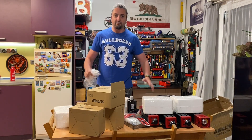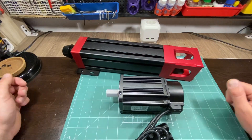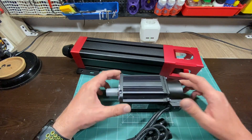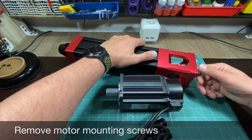Now that we have everything laid out, it looks like a lot of things. Let's try to assemble one of the actuators very fast, following the instructions. We have to remove these bolts here — this is where the motor goes.